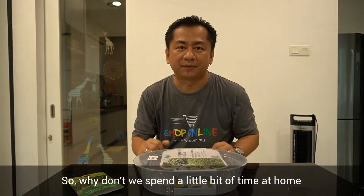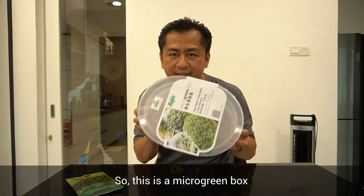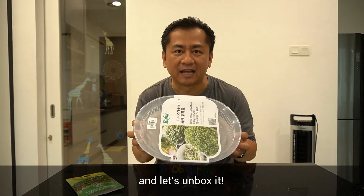So why don't we spend a little bit of time at home learning how to grow microgreens using a microgreen box. This is a microgreen box and let's unbox it.